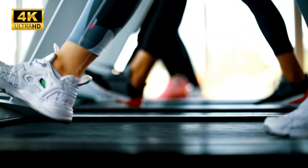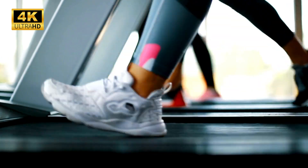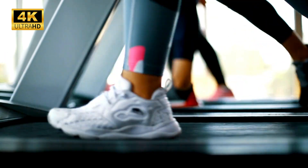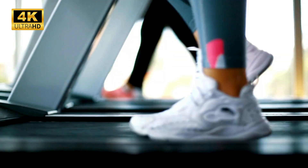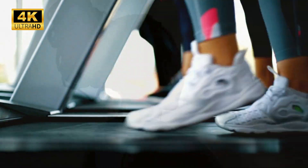As you are settling into this meditation, make any adjustments you need for you to feel super comfortable. If you like, you can close your eyes to shut out the outer world, but you can also keep them open with a soft gaze down in front of you.